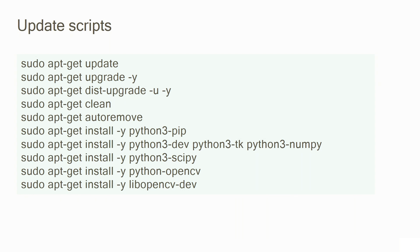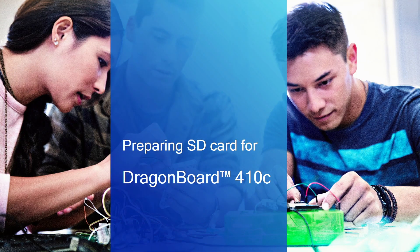Once you have flashed the DragonBoard with a new operating system, it is highly recommended that you update the libraries on the DragonBoard. Since we just flashed it with a Debian-based desktop environment, the package manager for that version of Linux is apt-get. On screen you see a few basic commands that will help you update and upgrade your system, and also install a few additional libraries like Python and OpenCV. Go ahead and create a script out of this and run it to update your DragonBoard.